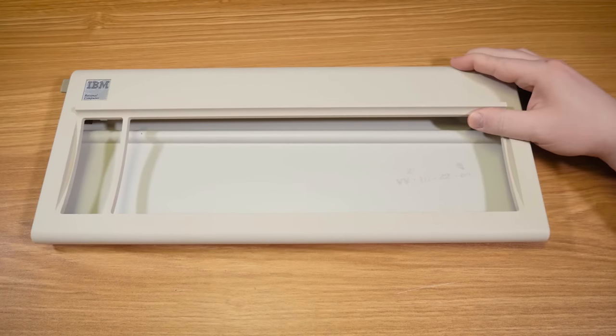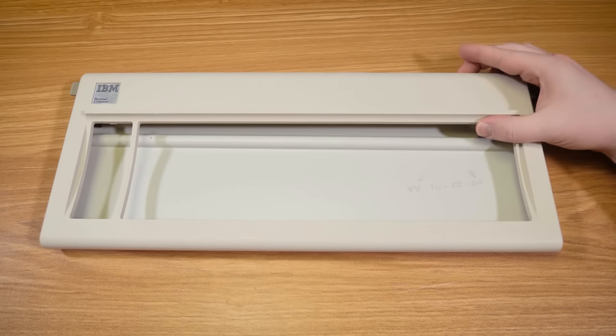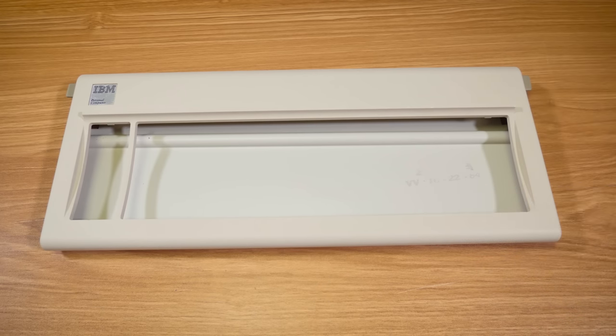Greetings. Got a blurb for you here about this IBM Model F keyboard — or really, it's gonna be a keyboard. Right now it's just the case. This one was manufactured October 22nd, '84 — almost exactly 36 years ago as I record this.